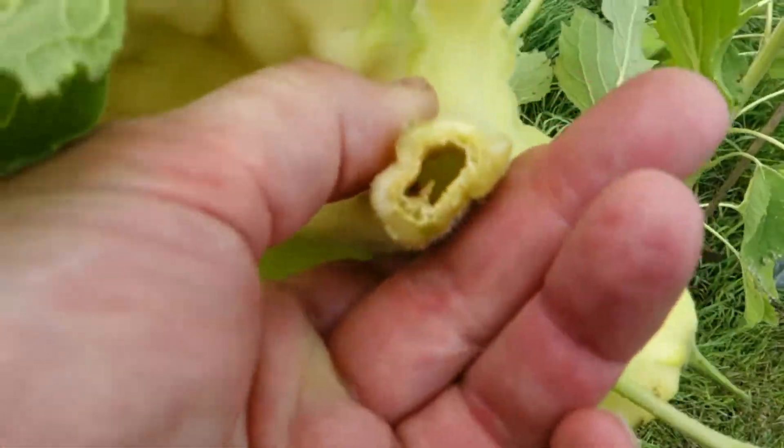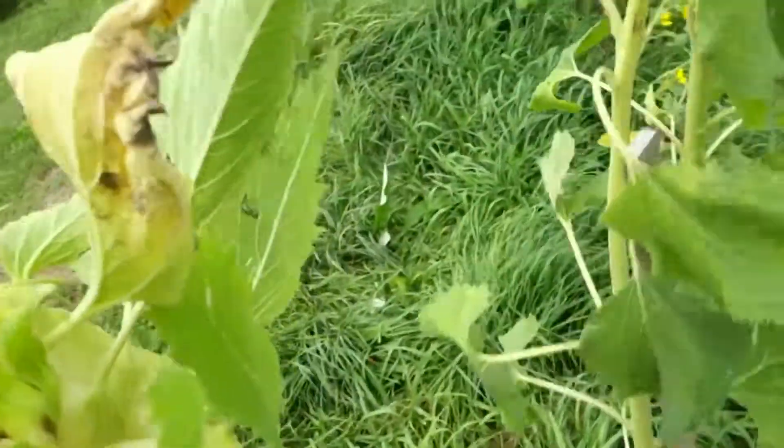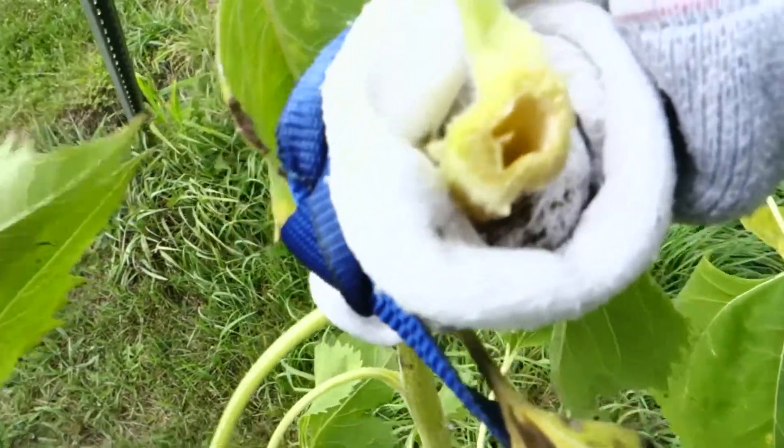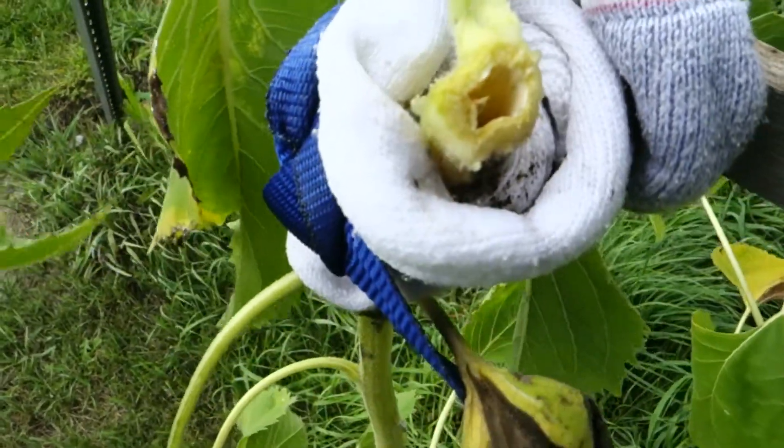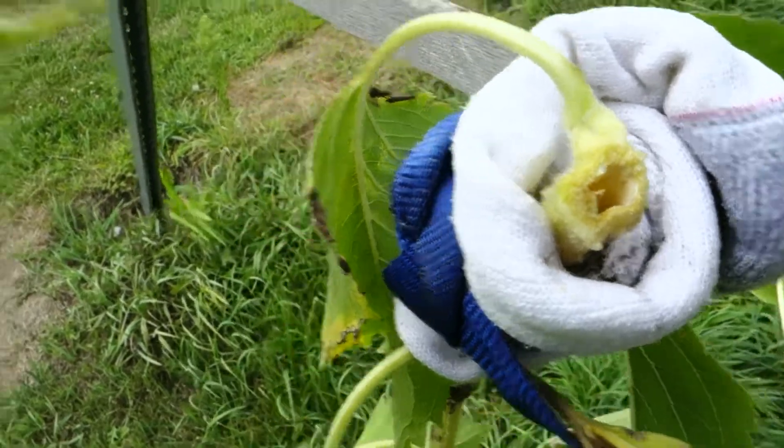Oh, it's hollow. I did not expect that. I totally did not expect that. Interesting twist.